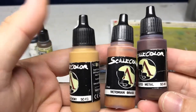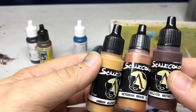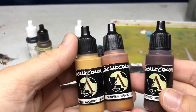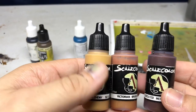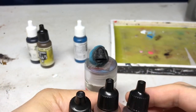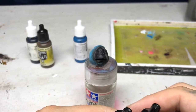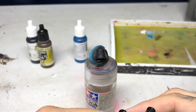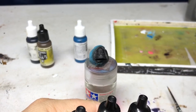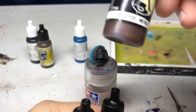The core of this metallic is going to be the Scale 75 Scale Color Metal and Alchemy copper set. This is a great set — I like it probably better than the other two, the steel and the gold set, which are both great sets. But I feel like I have a ton of great silvers and golds already, so that set wasn't necessarily as much of a revelation as this is.